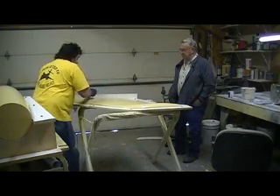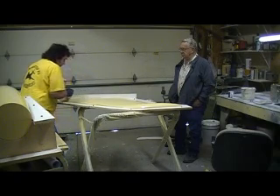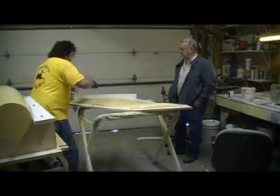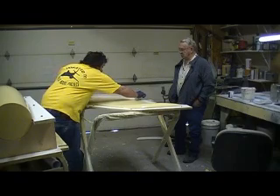I think I'm going to get some seepage right here, but I really don't care. Just want to get a light coat on there. Remember, it's just burning — it just hurts.